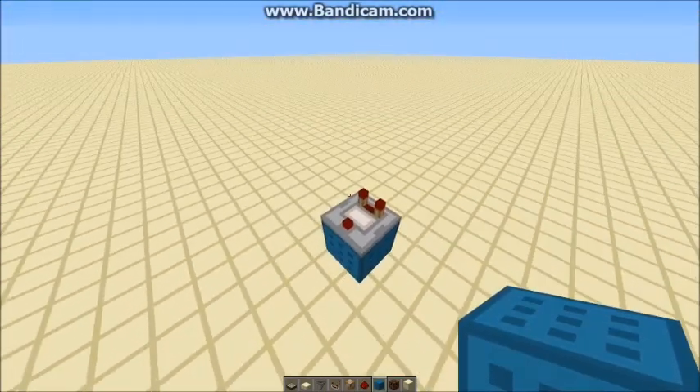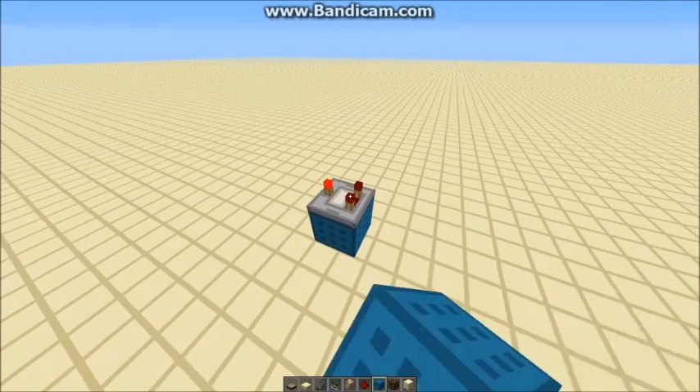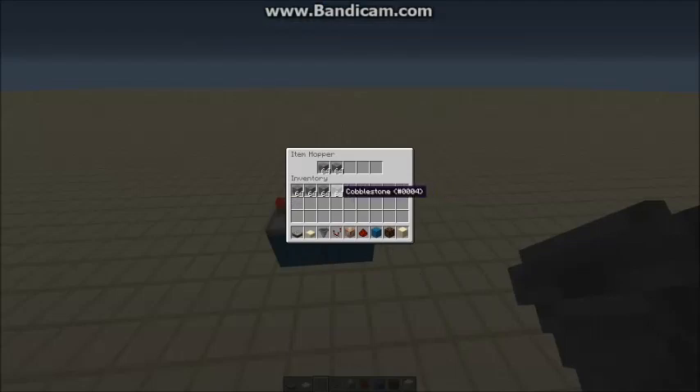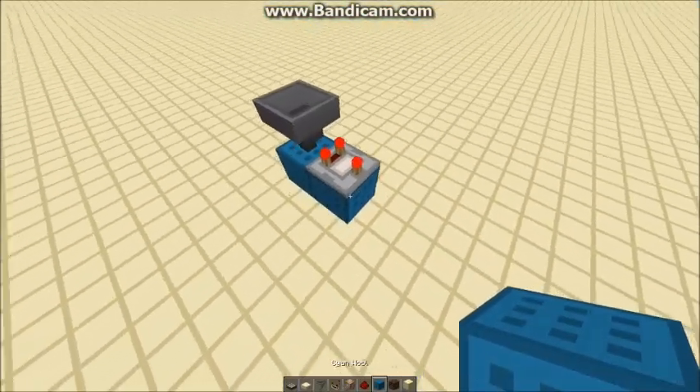I'm going to show you how to compact what I've already made. So I'm going to have a comparator here on subtract mode, then put a block with an inventory behind it and half fill that inventory. I use hoppers because it's just got the least amount of slots — it's easiest to fill. Two and a half stacks — that will give the appropriate signal length.